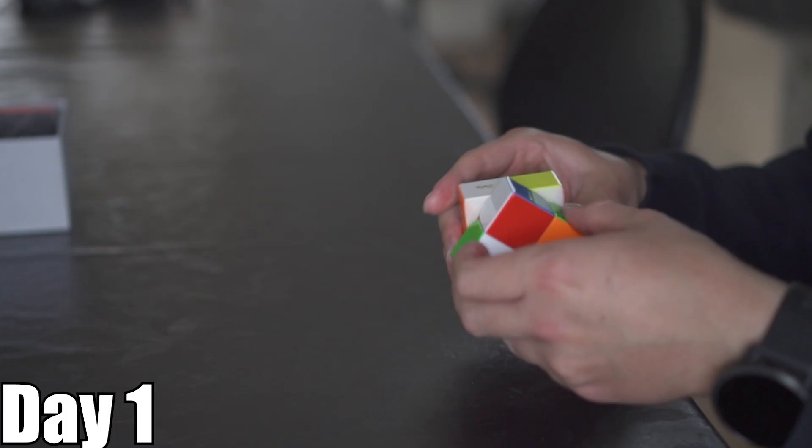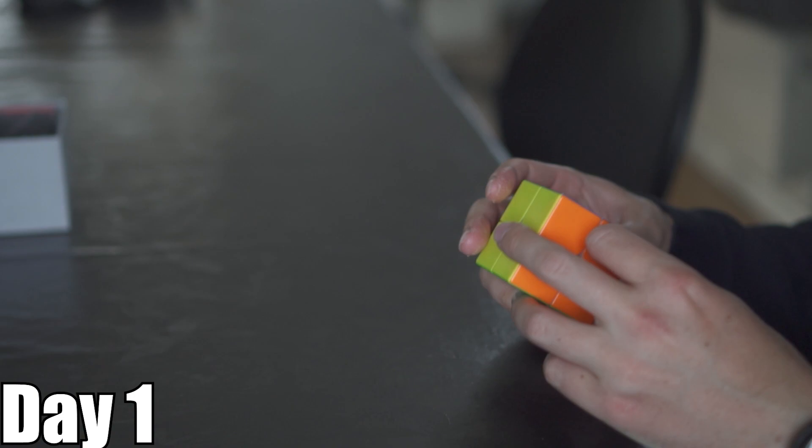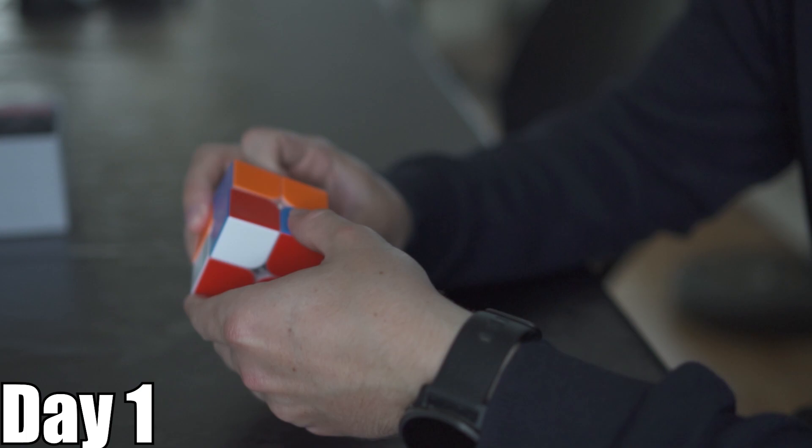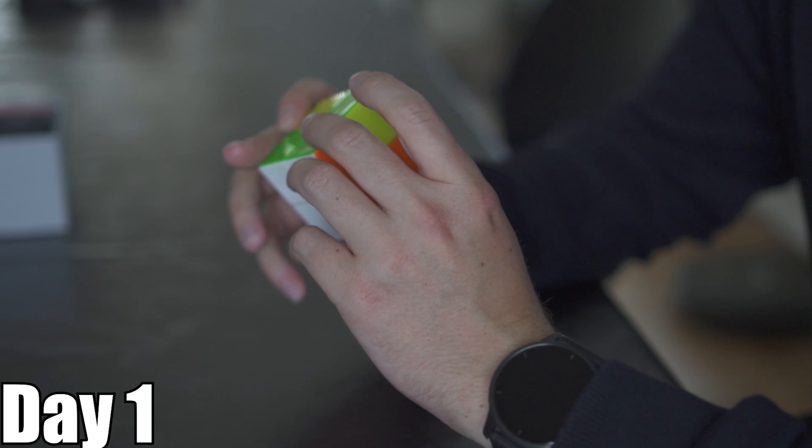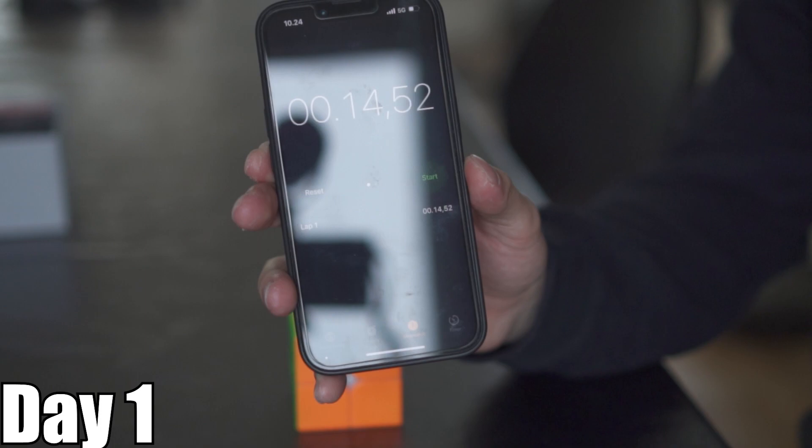So I kept working. It took like 30 seconds here. Then 14 seconds — because I just skipped like the entire last step. But now I think I'm ready to go for the advanced method.